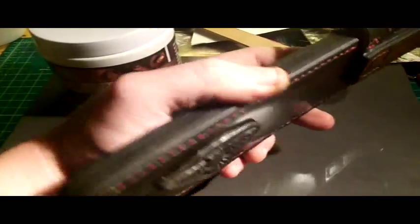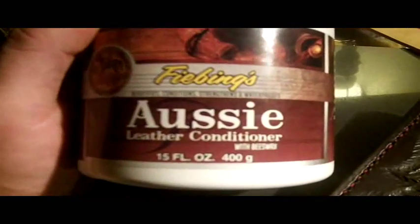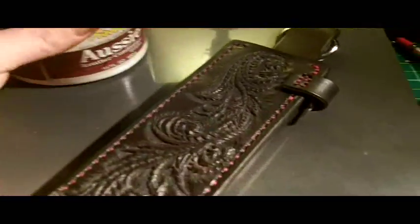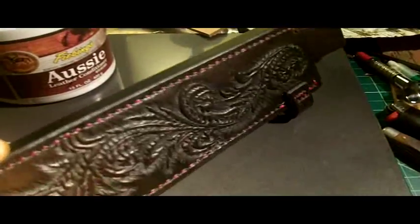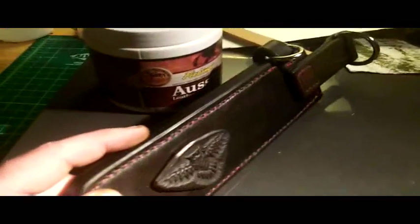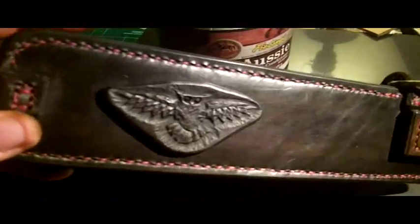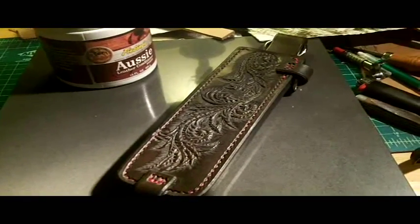Before I put the strap on, I'm going to go ahead and use the product called Aussie Leather Conditioner, which is a waterproofing borderline sealer-type stuff. I'm going to take a paper towel and some good old-fashioned elbow grease and give this thing a polish, let it sit and soak, then tomorrow I'm going to heat it up with the hair dryer and do it one more time. Everything else with this video is going to be finished up in the morning — I'll see y'all tomorrow.